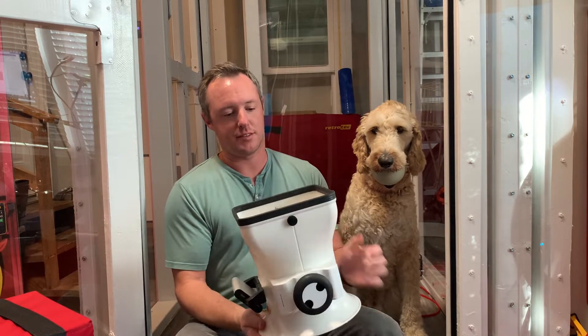Hi everyone and welcome back to Technical Tuesdays. This is part three of our airflow measurement series. This week we're going to talk about the ASIN Flowfinder, and this is what's known as a powered or active flow hood.